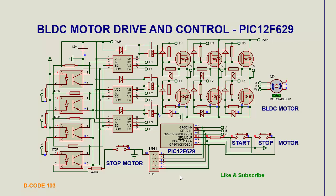Good morning friend, welcome to my channel Decode 103. Today I will show you how to drive a BLDC motor using PIC 12F629. In this circuit there is a three-phase inverter switch using 6 MOSFETs, three MOSFET drivers, and three optocouplers to isolate the microcontroller from the rest of the circuit.